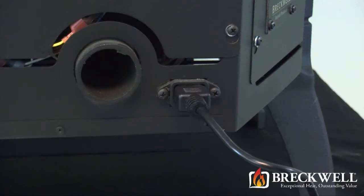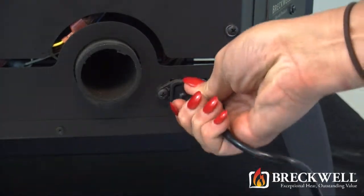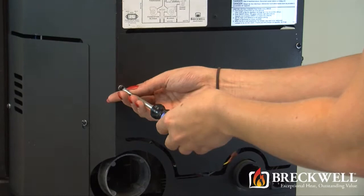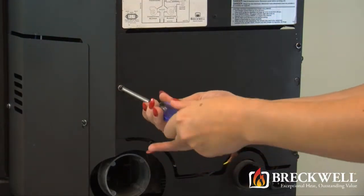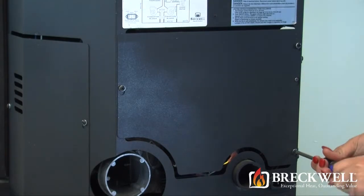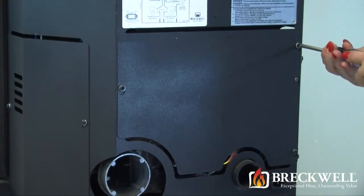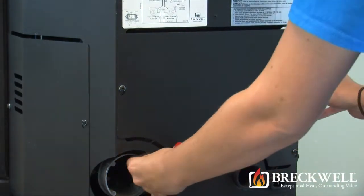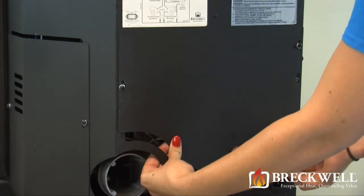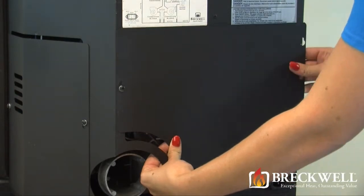Before starting our project, first make sure your stove is completely cool and then remove the power cord from the back of your stove. Using your number 2 Phillips screwdriver, loosen the three screws securing the back of the stove. Once these screws are loose, you can easily lift the back of the stove up and away from the stove, being sure to set it aside from your work area.